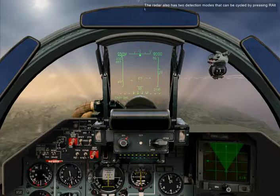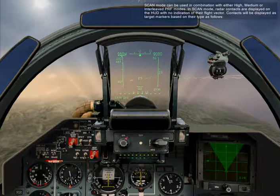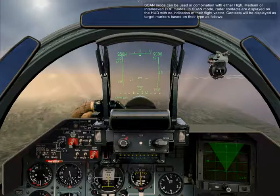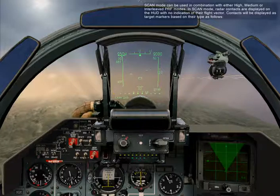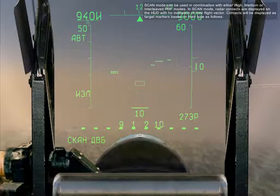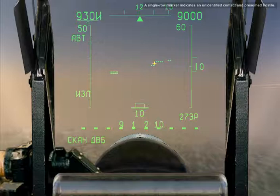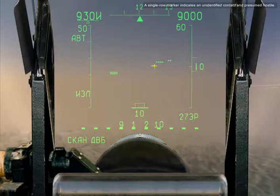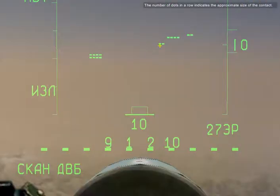The radar also has two detection modes that can be cycled by pressing Right Alt and I. Scan mode can be used in combination with HPRF, MPRF, or Interleaf PRF modes. In scan mode, radar contacts are displayed on the HUD with no indication of their flight vectors. Contacts are displayed as target markers based on their type: a double-row marker indicates a friendly contact, while a single-row marker indicates an unidentified contact presumed hostile. The number of dots in a row indicates the approximate size of the contact.